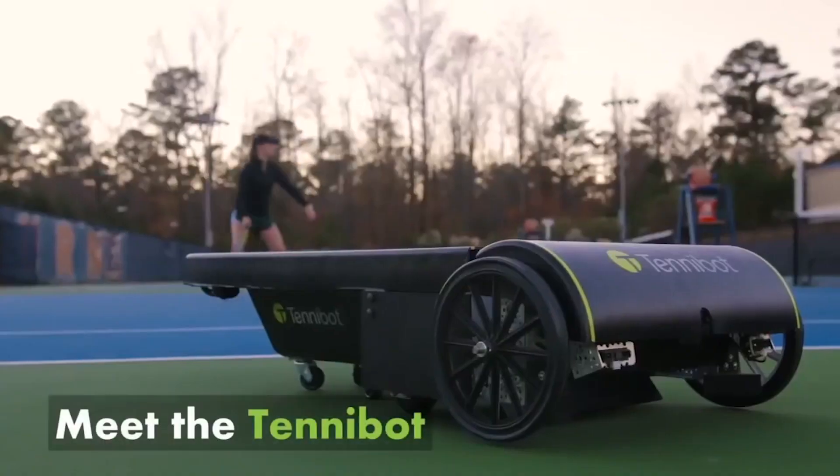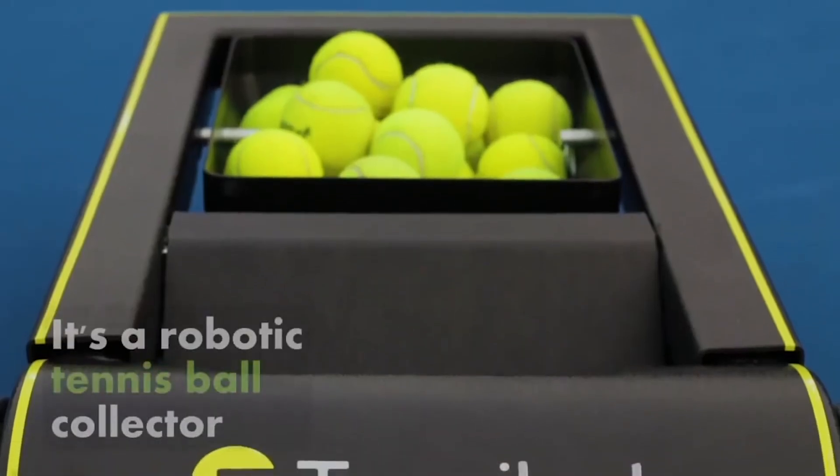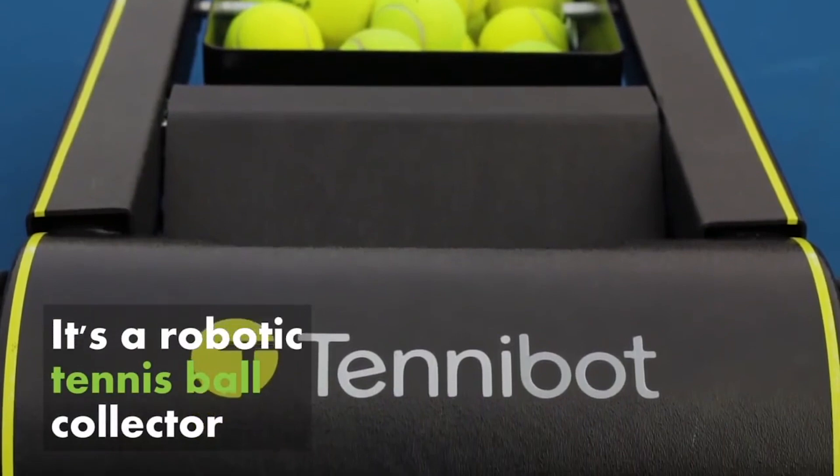Tinnibot is autonomous, which means you don't have to do any work. You can sit down, take a water break, and let it pick up the balls for you.